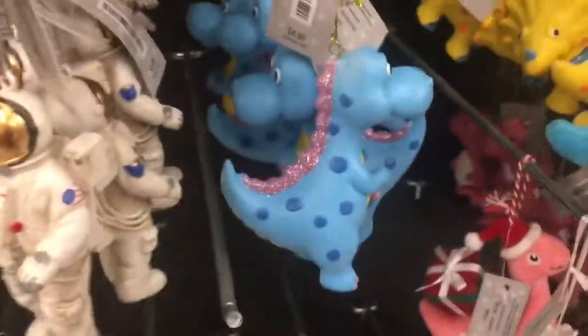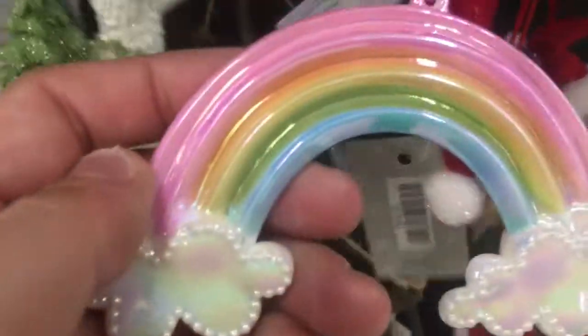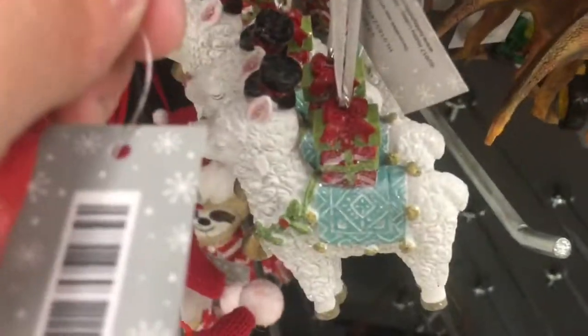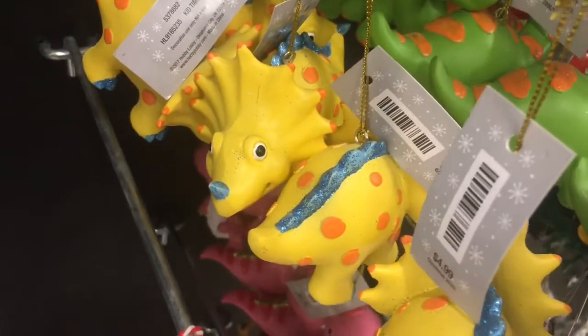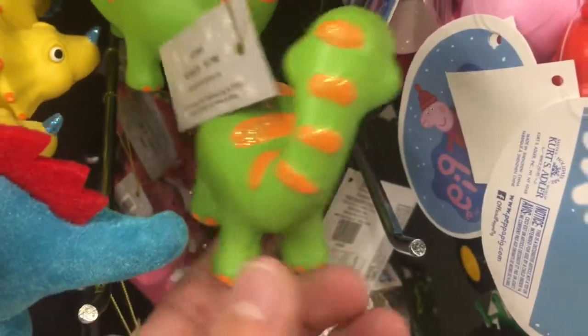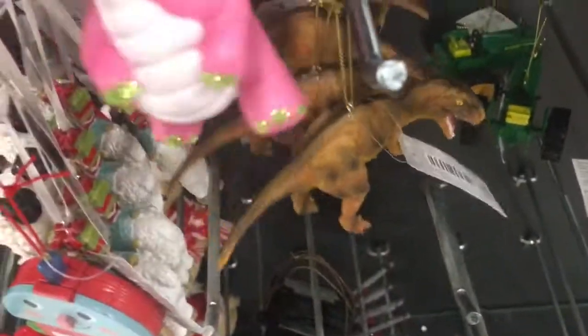Astronaut! Dinosaur. Llama with a top hat. Pretty pastel rainbow. Pink dinosaur. Blue dinosaur. Yellow triceratops. Green dinosaur. Realistic dinosaur. Pink dino.